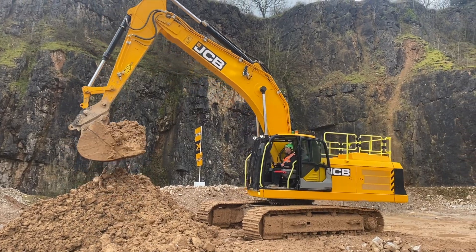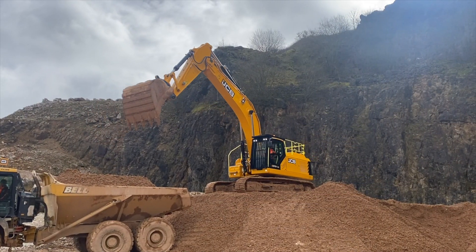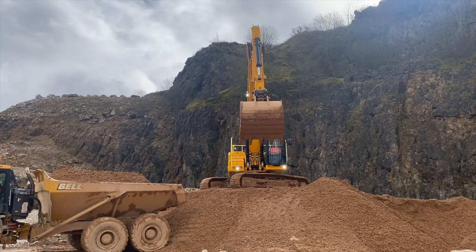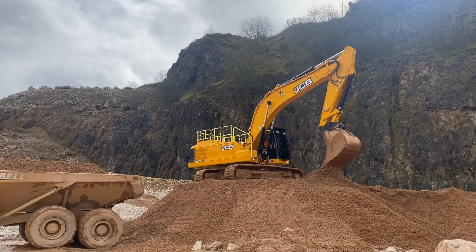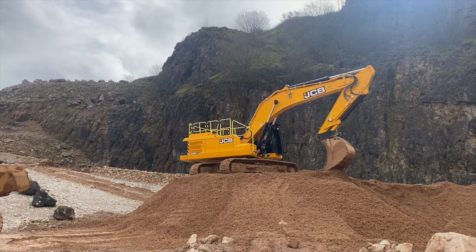Here behind me is one of our machines available for testing here today. This 370X, as you can see, is fitted with a full size boxing ring fitted from the factory. This boxing ring has been tested to the extremes, tracking over a hard quarry floor and then also in breaker use as well. It's a full factory fit solution with the luminous colouring available from the JCB facility.